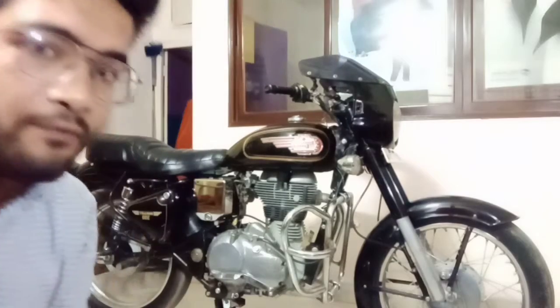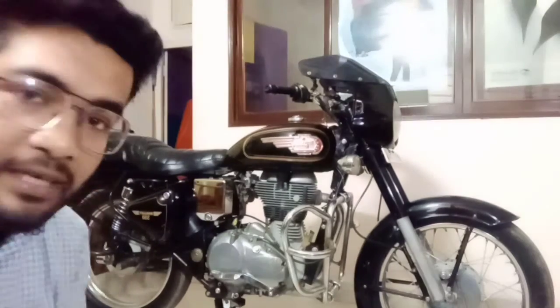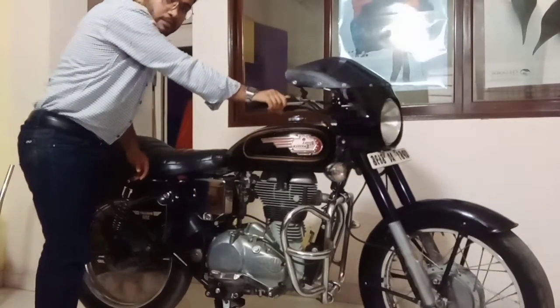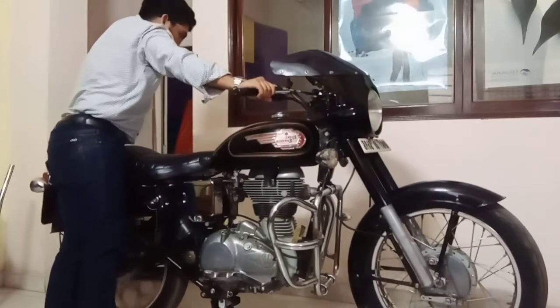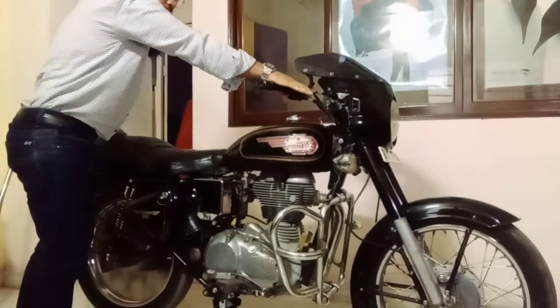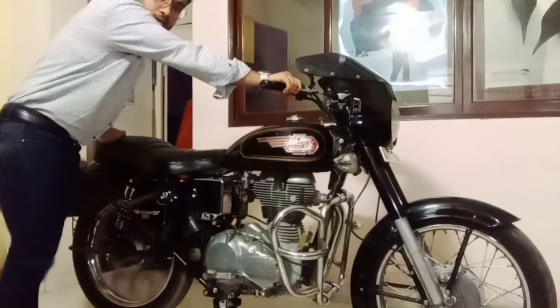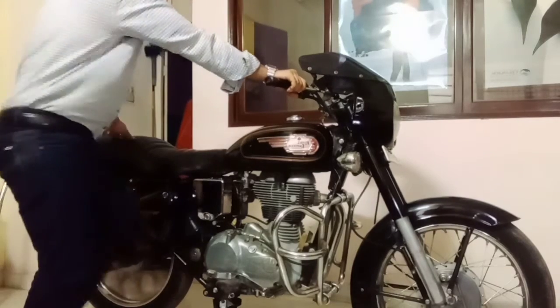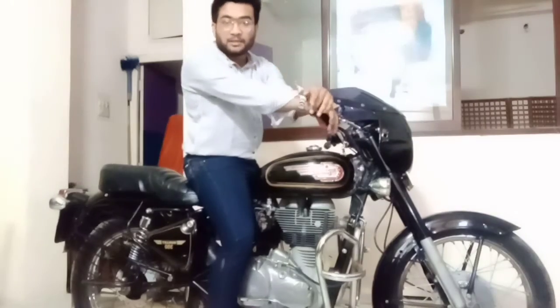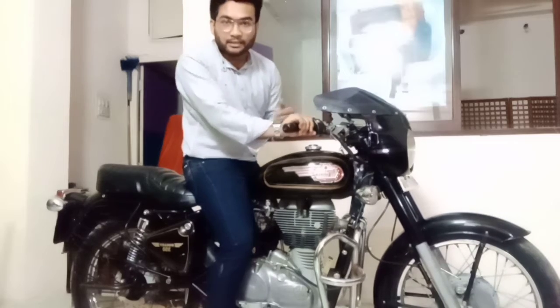Now I have released the clutch lever and the wheels are spinning. I am going to show you what is going to happen. This is how the clutch works and the wheels are spinning. This is the next tip we are going to cover.